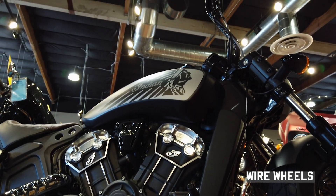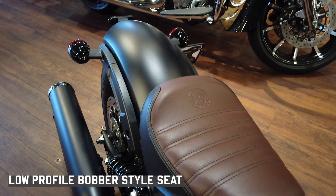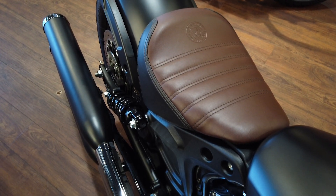This bike is as comfortable as it is stylish with a low-profile two-tone bobber style seat, which makes for an aggressive yet comfortable riding position.